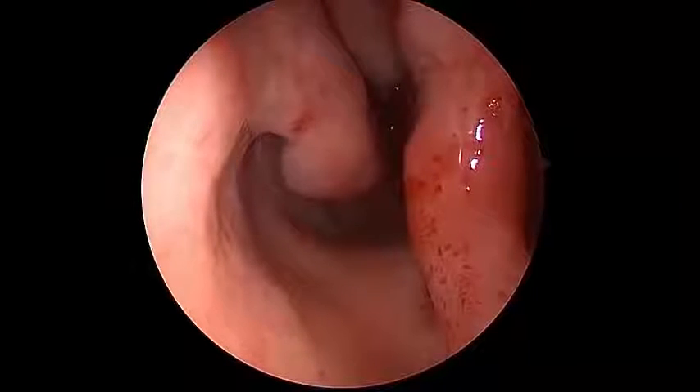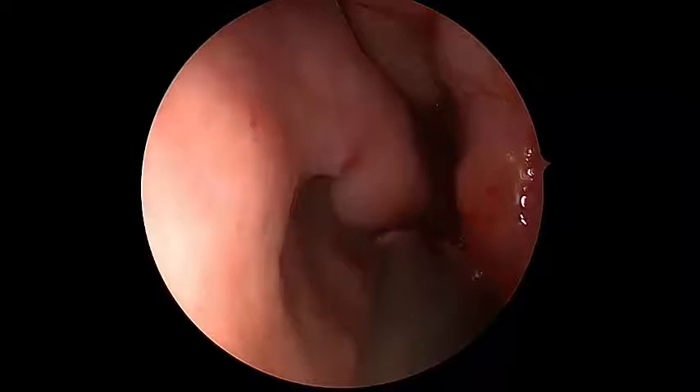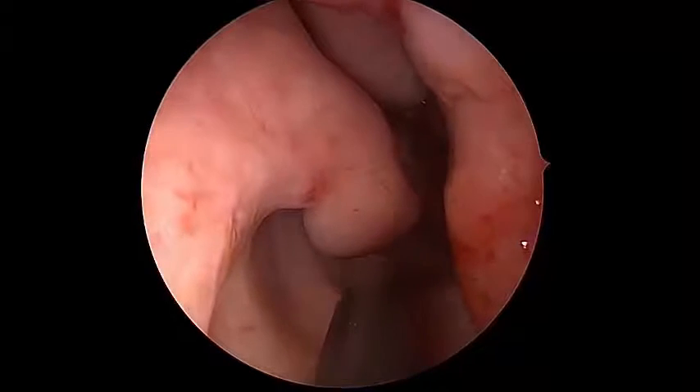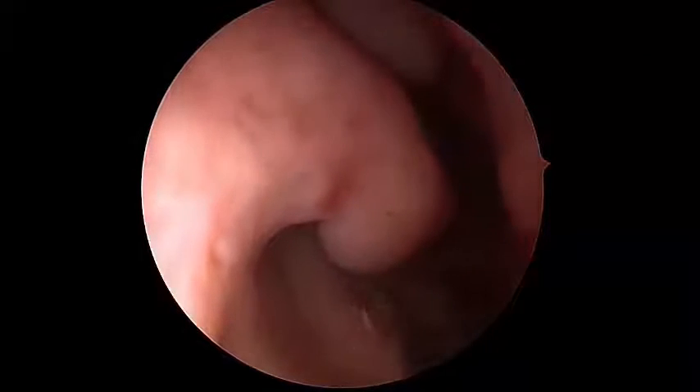This patient has many, many small AV malformations and of course some telangiectasias as well. This is one on the floor of the nose that I'm pointing to here. It looks raised — you can see that it's not just the tip that's raised. It's a small sort of mountain, and you're just seeing the tip of the mountain where it looks like you can see the vessels.